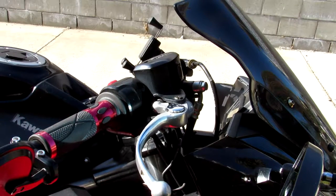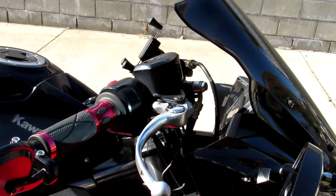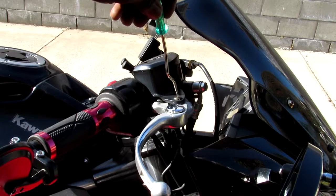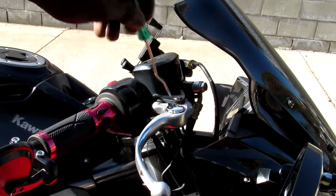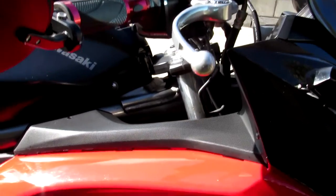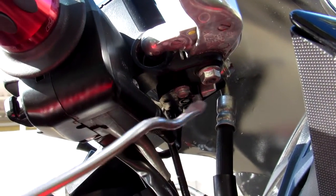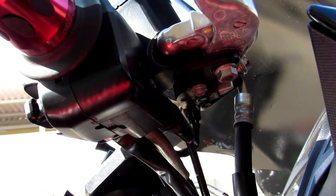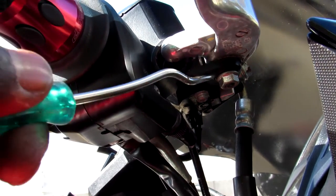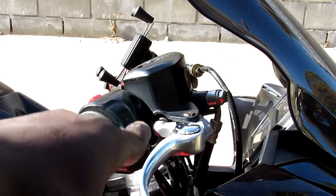What you're going to be taking out is this bolt here, and then there's a bolt down here which I'll show you in a minute. You're going to unscrew this and then unscrew the top two, but make sure you don't lose your bolt because you're going to need it. I'm going to be using a 10 millimeter wrench to unscrew that bolt.